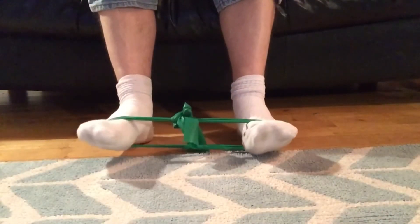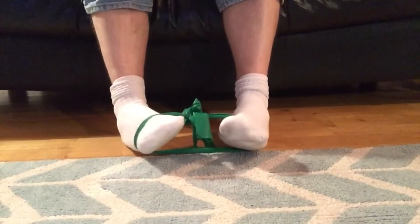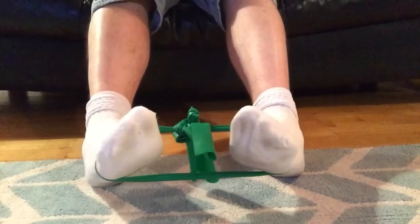With your feet in this position with the ankles at 90 degrees, pull the toes out to the side — this strengthens the peroneal brevis.